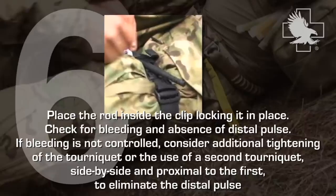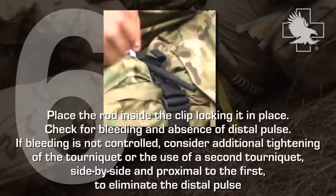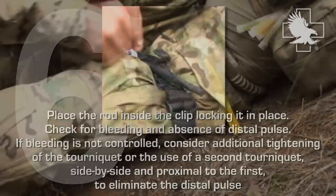If bleeding is not controlled, consider additional tightening of the tourniquet or the use of a second tourniquet, side by side and proximal to the first, to eliminate the distal pulse.